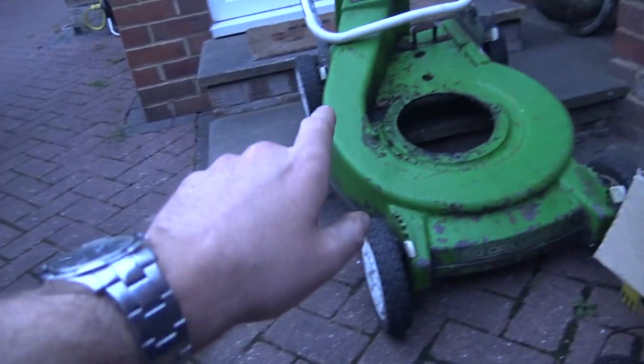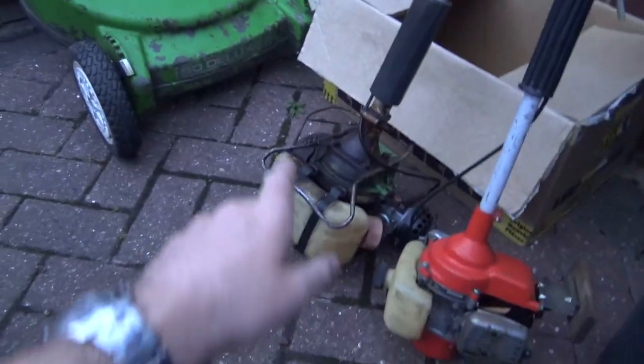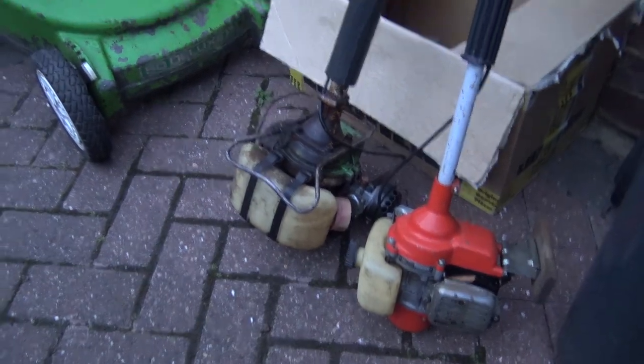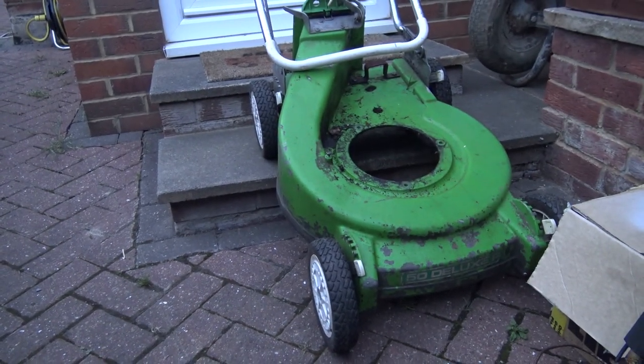I'm currently waiting for some people — they're supposed to be here at half past eight to come and pick up some stuff. They're going to be picking up that Longboy 4652 deck, and I'm going to try and palm off these two strimmers to them as well because I don't want them and they're in the way. They were meant to be here yesterday. They've been very abrupt and rude in the messaging, so it'll be interesting to see if they actually turn up.